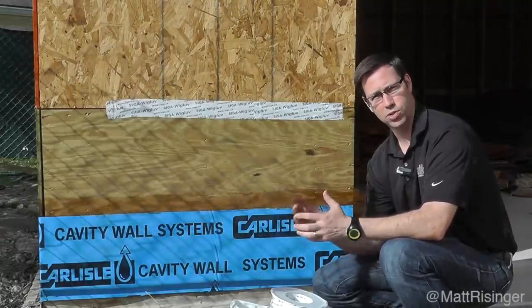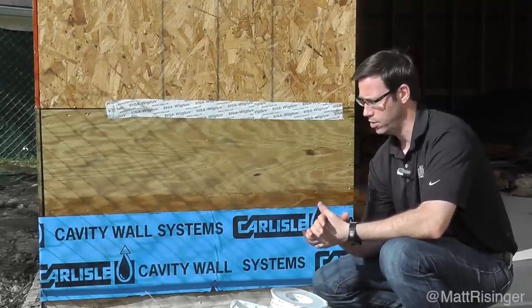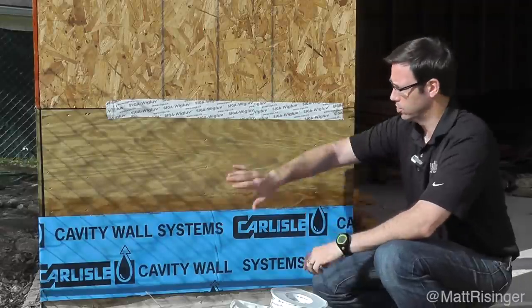Spray foam, caulk, Owens Corning Energy Complete, NOF EcoSeal — those types of systems that are sealing on the inside. I think the next frontier for air barriers for me and my house is going to be taping the exterior seams.